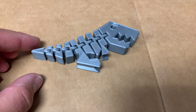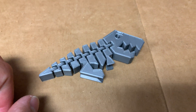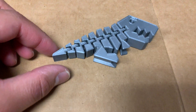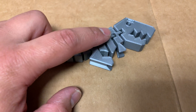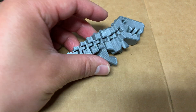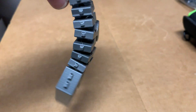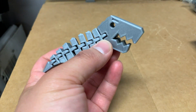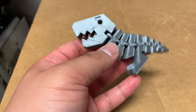Here we got a Flexi Rex that I printed off of Thingiverse from Dr. Lex — link in the description. It's got these hinges which he's made stronger for the purpose of having kids play with them, because the original was weaker. But what's neat is it's flexible, hence Flexi Rex. There's the movement of it — it's a cute little dinosaur. Printed this with PLA.